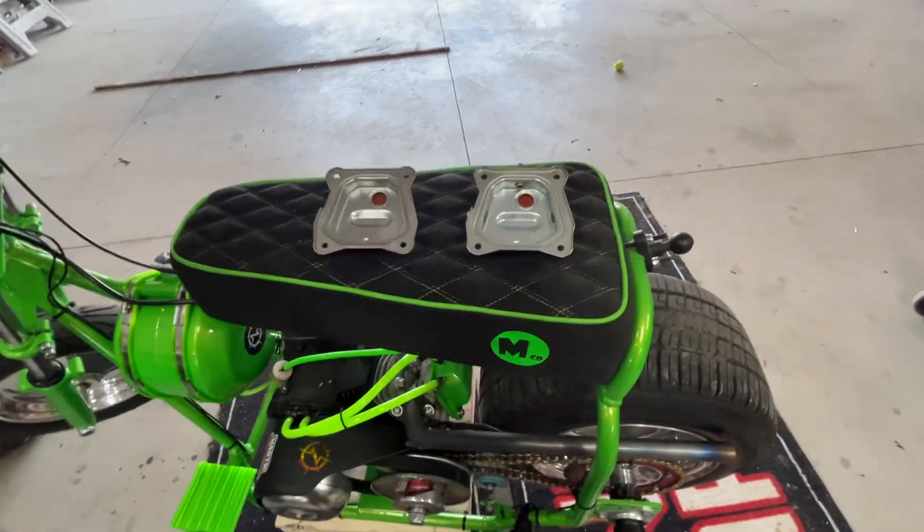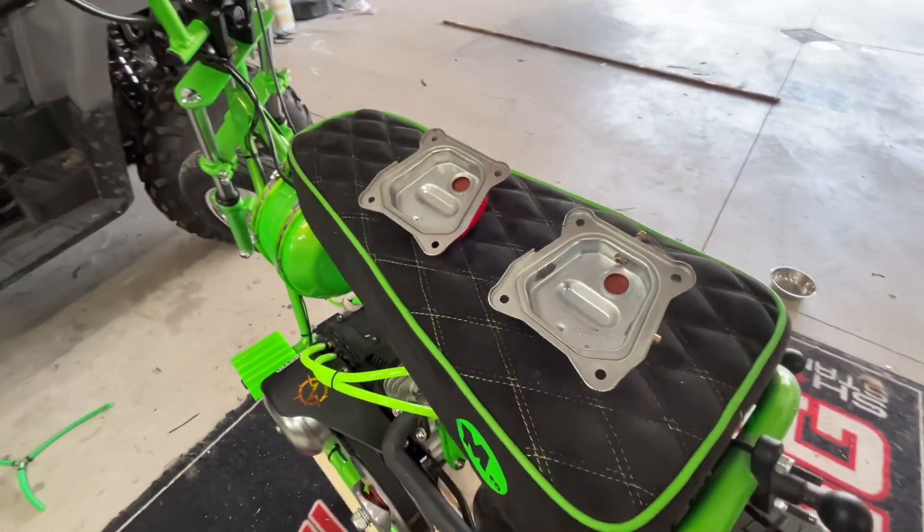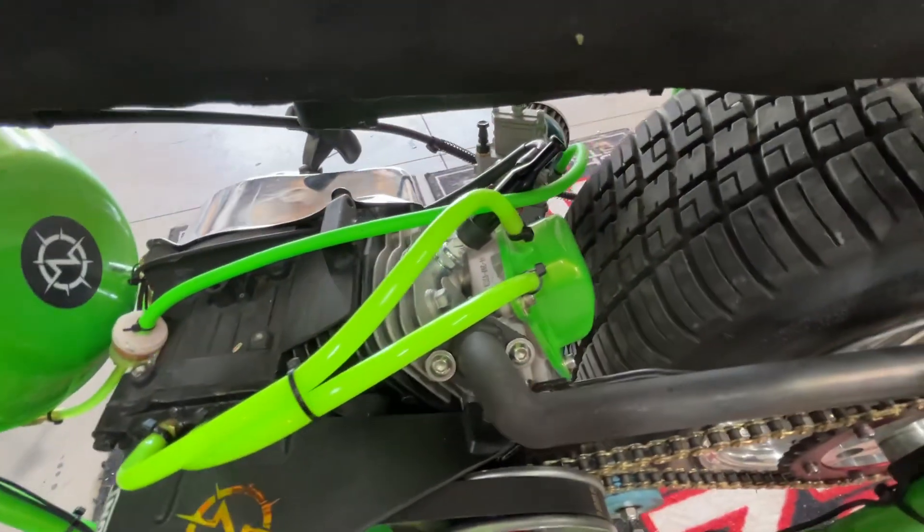What's up everybody, this is Chad from North Mini Bikes. I'm going to go over today how to properly vent a small engine to the valve cover.